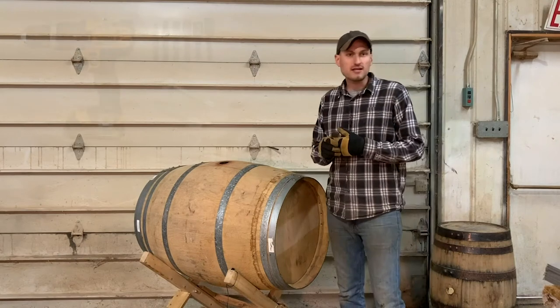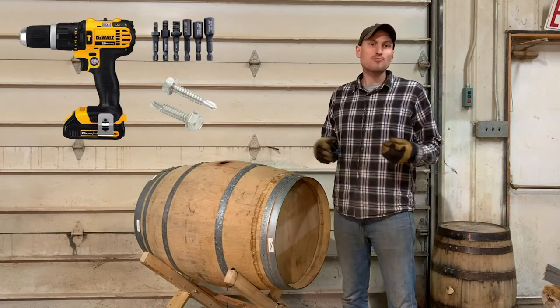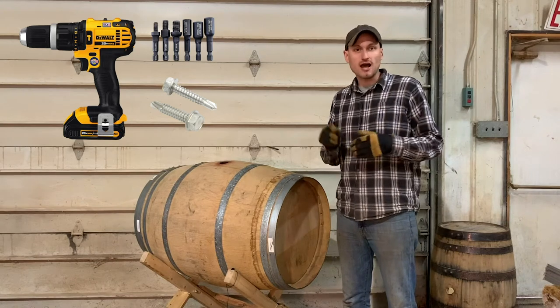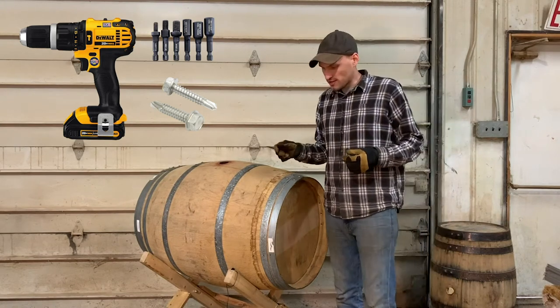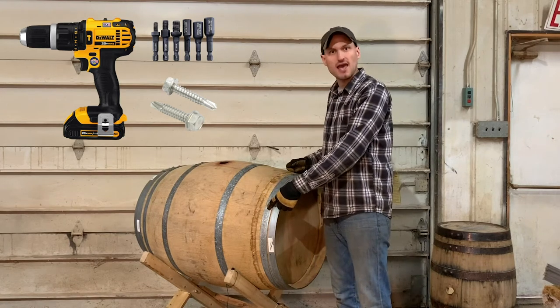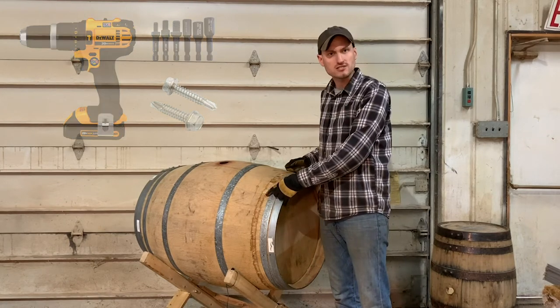The other option would be to use self-tapping screws — this would be a one-step process. Self-tapping screws essentially have a kind of drill bit on the end of the screw, so those screws will drill through the sheet metal hoops and directly into the barrel in one step.